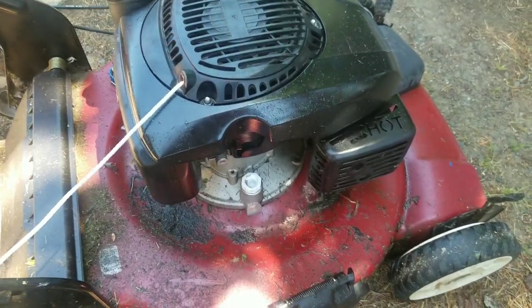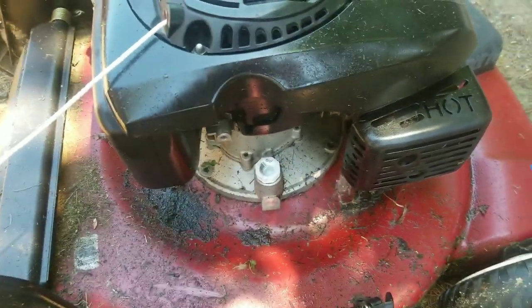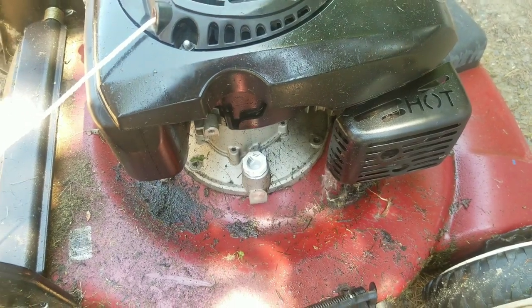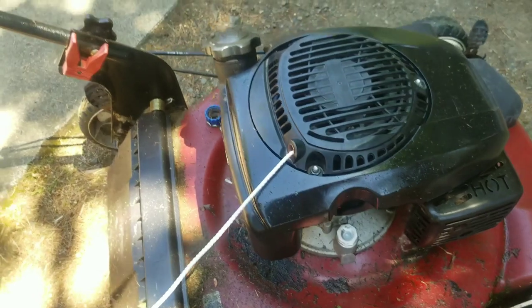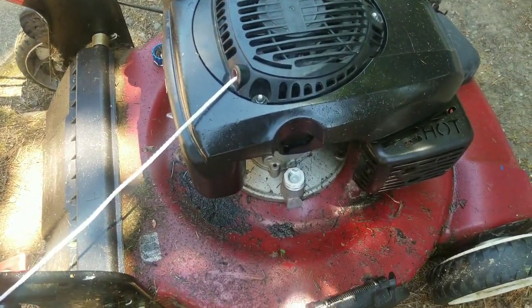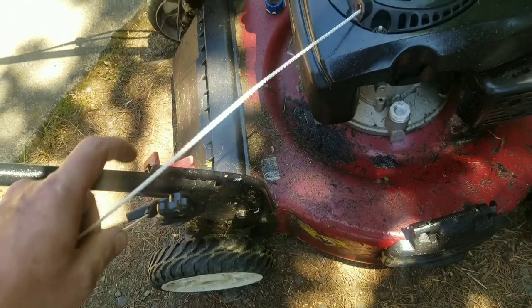This is the mower that I found in a dumpster. I bought a little PVC plug and that screwed right in so it keeps the oil from sloshing out. I put new four-cycle oil in there and I put this drawstring on, and we'll see how it goes.